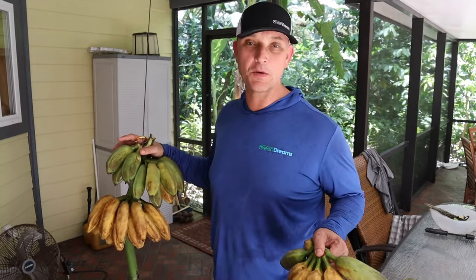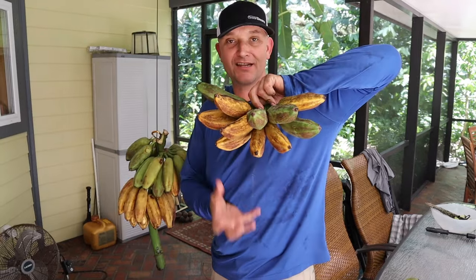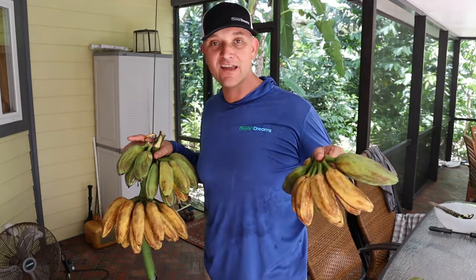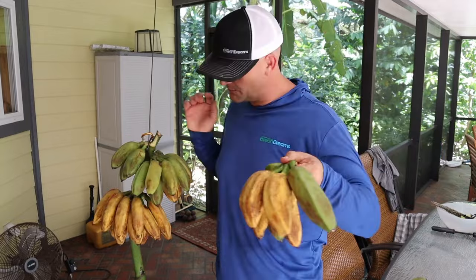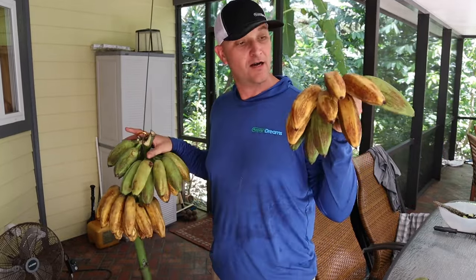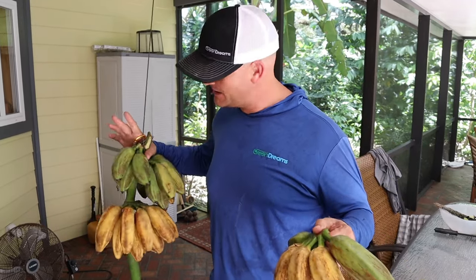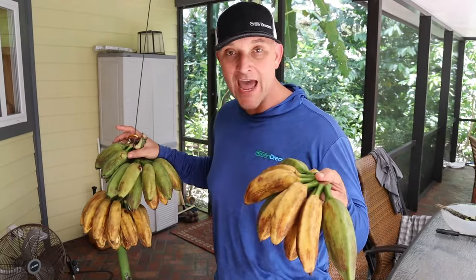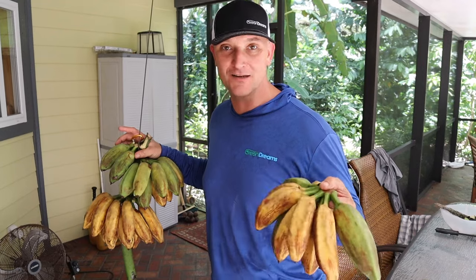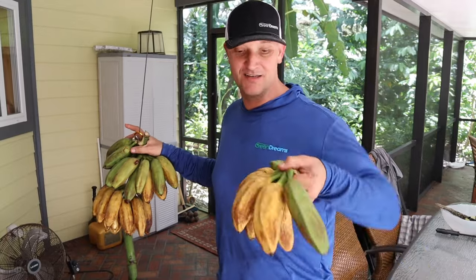We hang these bananas on the back porch inside the screen cage. When growing on the tree they grow pointing up, but as they ripen they hang down and break off. Hanging them upside down extends their shelf life. I'm sending my editor Lennon home with one hand off the rack — this Orinoco is a really old cracker variety that's been in Florida a long time. You can eat them green as a plantain, yellow as a regular banana, or let them go black — the inside turns orange and they become like a dessert banana. You can also freeze them for smoothies.